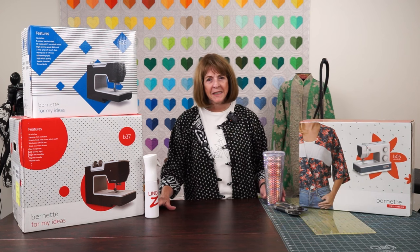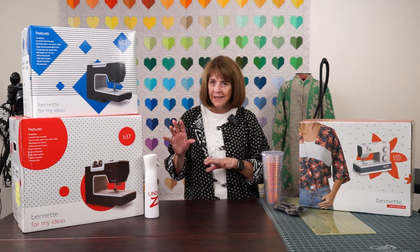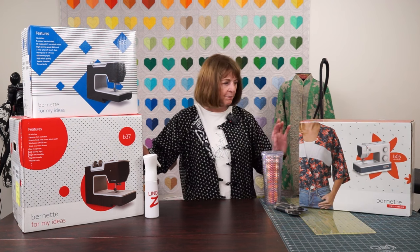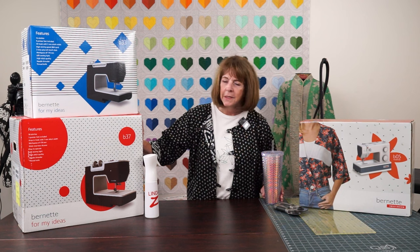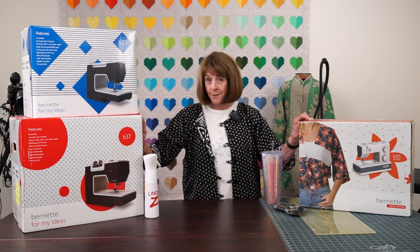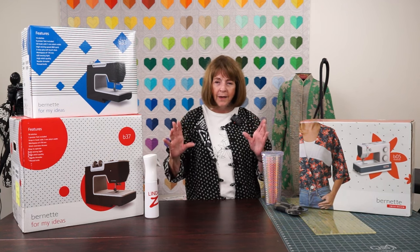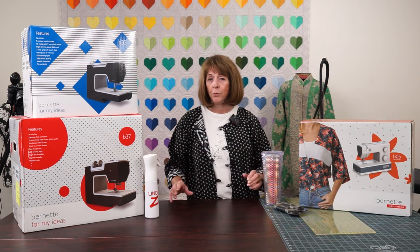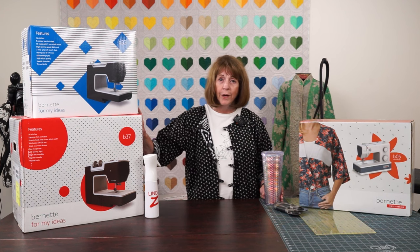Hi everyone, it's Linda from Linda's Ease in Arlington Heights, Illinois, with another video for you. Something kind of fun again. You see in front of me here I have beautiful Bernettes. Bernina has put these Bernettes together in some really great packages. There's going to be a coupon where you get 10% off. I'm not going to take the time and show you each one of these because I have some guests with me in the studio. I thought this would be a really important time for you to focus and see how great these machines are.